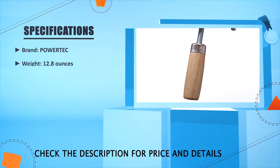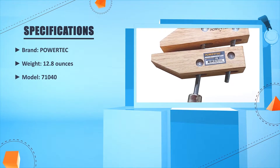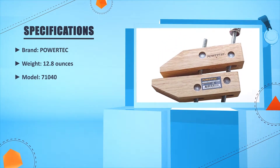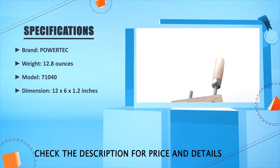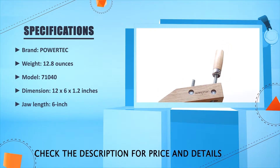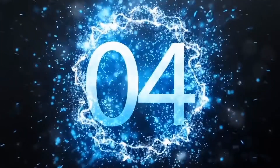Brand: PowerTech. Weight: 12.8 ounces. Model: 71040. Dimension: 12 x 2.6 x 1.2 inches. Jaw length: 6 inches. Clamping capacity: 3 inches.